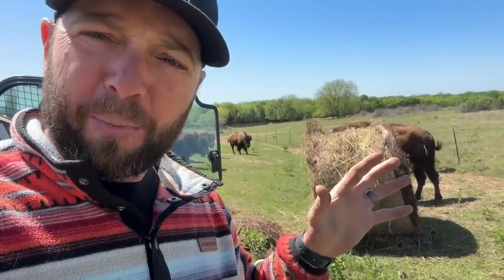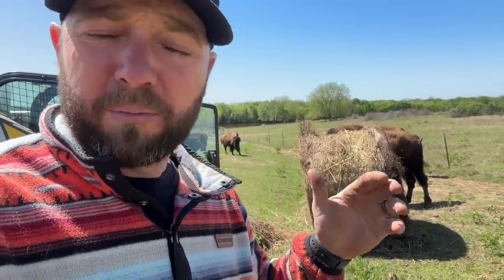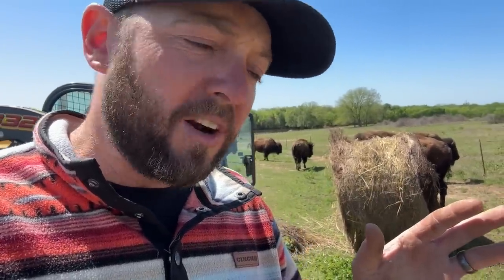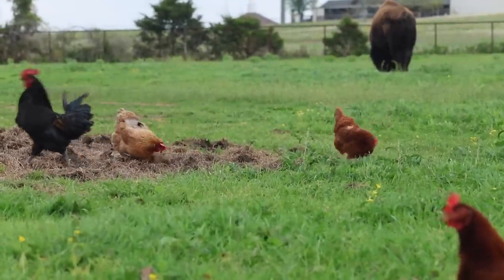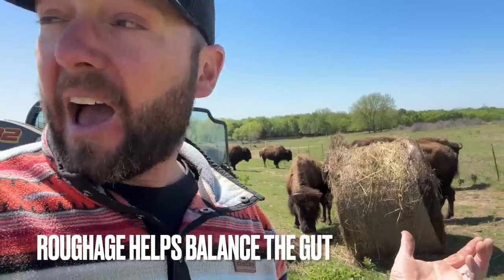Their poop is very, very runny. Some of you in this part of the world and part of the country are probably experiencing the same thing or have before. But because of all this green grass - it is great, it's awesome - but they still need roughage. And hay provides really good roughage. It's just like when you're feeding over the winter, you feed hay and sometimes we supplement with actual grain as well. Just because they're eating grain doesn't mean they don't need hay. They need this roughage.